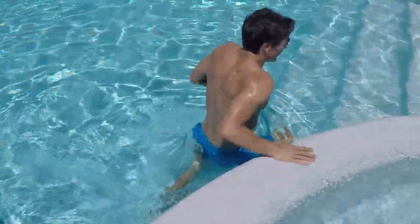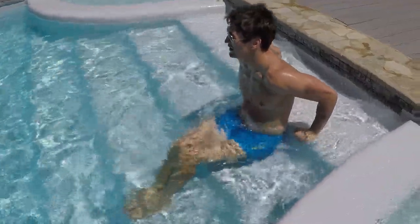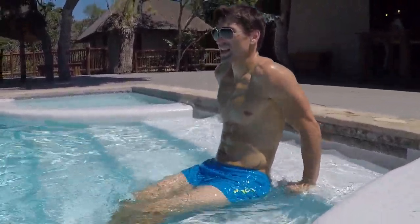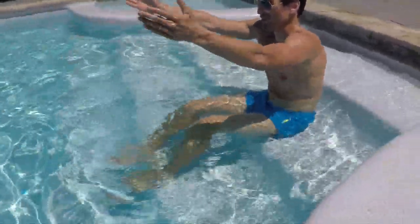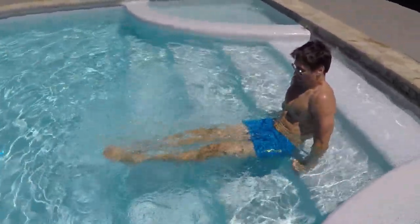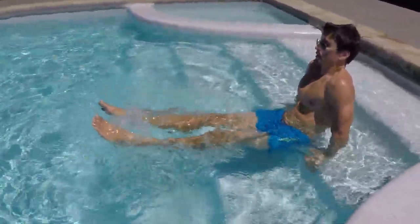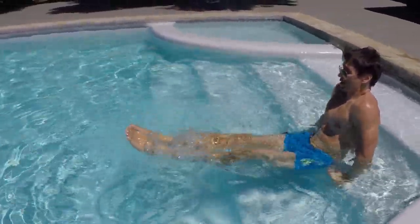Now let's go back on the triceps. 1, 2, 3, 4, 5, 6, 7, 8, 9, 10. Then let's roll the legs for our last one — for the core. Try to draw big circles with your hands, legs in front of you, engage your core. 1, 2, 3, 4, 5, 6, 7, 8, 10.